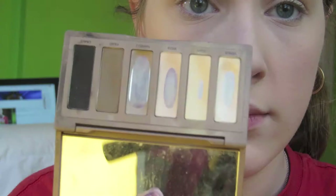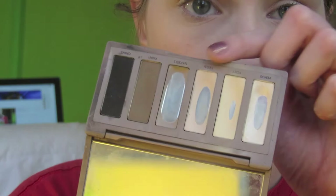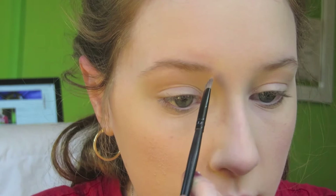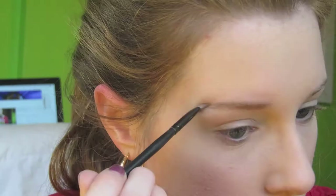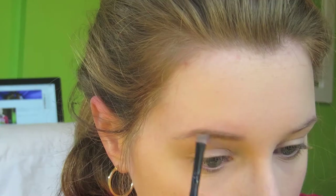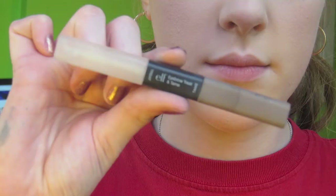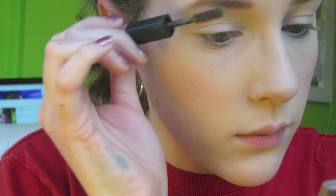For my eyebrows, I'm taking my Urban Decay Naked Basics palette, using the color called Naked 2, and filling in my eyebrows with an angled brush. Once I'm done, I use my ELF eyebrow treatment gel and run that through my eyebrows. At this point I got really hungry, so I'm just eating an apple — and I was already filming, so here it is.